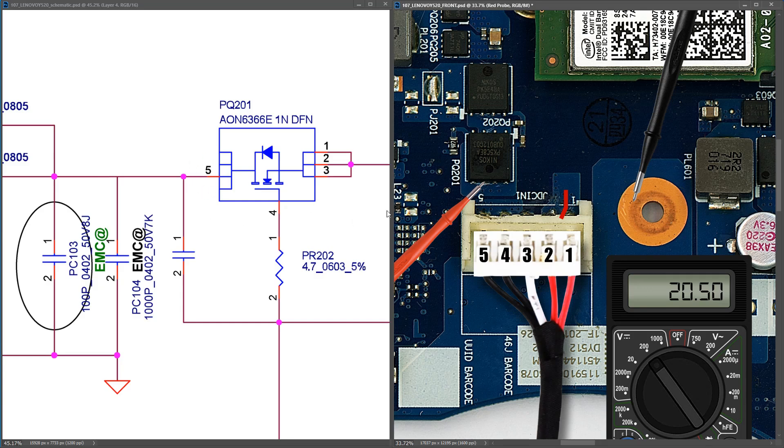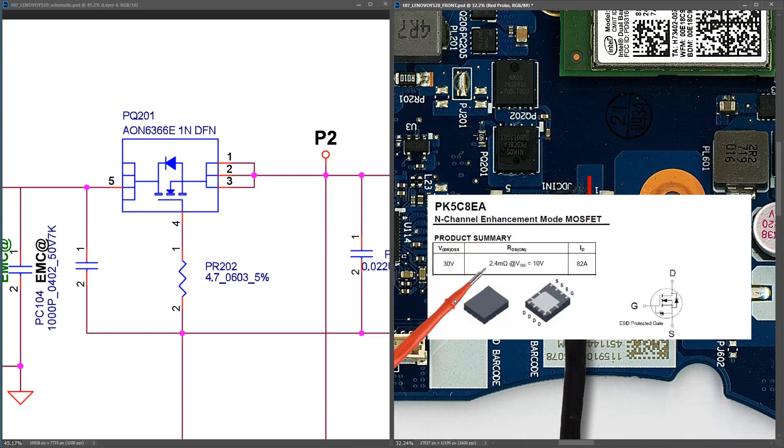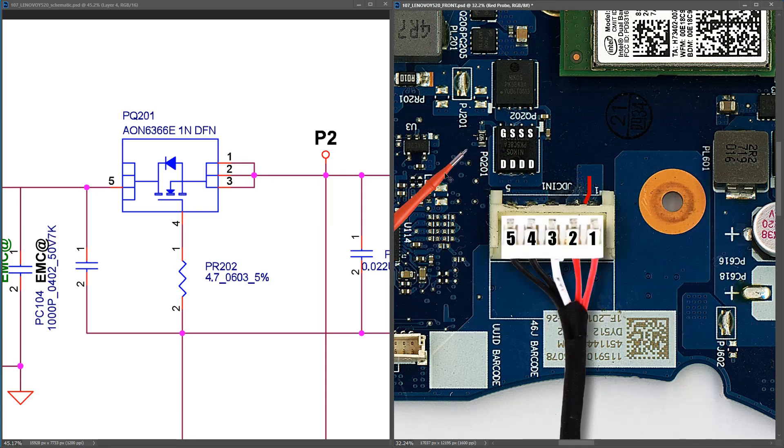I found a datasheet for this MOSFET. It's an N-channel enhancement mode MOSFET, rated for 30 volts and 82 amps. I'm going to mark the pinout onto the MOSFET so we can clearly see it: four drain pins on one side, three source pins here, and a gate pin here. We've already confirmed 20.50 volts on the drain pins.